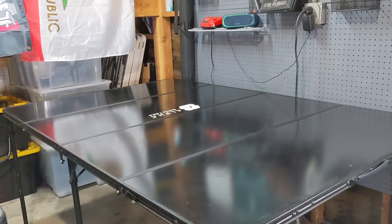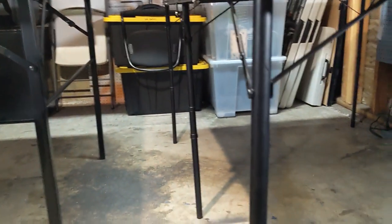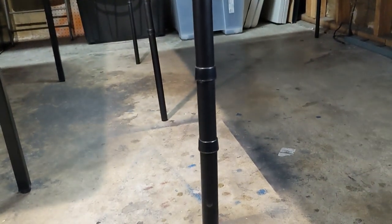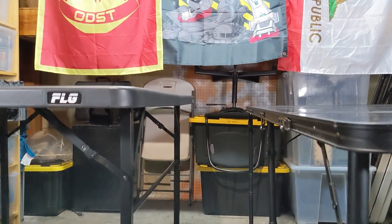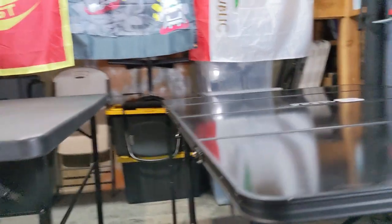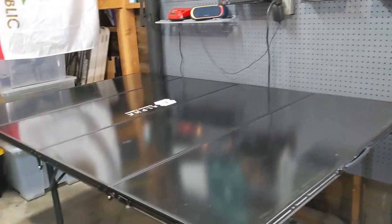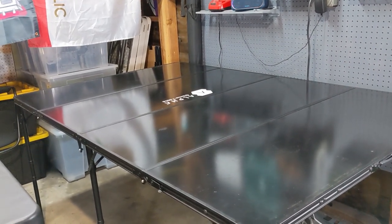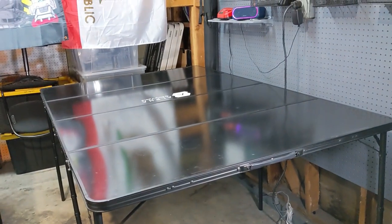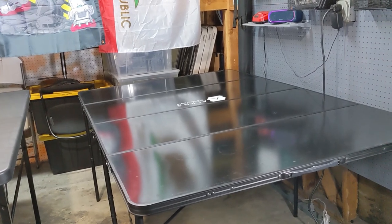Every time my friends and I play on the Alpha table it's super rickety — sometimes we can't really touch it because it will just shake. The six legs are hollow because you put the bottom tube into them to reach height. It's also a smidge shorter than the FLG table — FLG is probably an inch and a half to two inches taller. You don't want to lean on the Alpha table, or even think about leaning on it, because it will shake and creak and probably break.